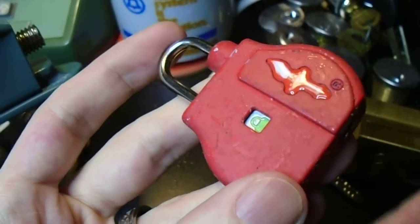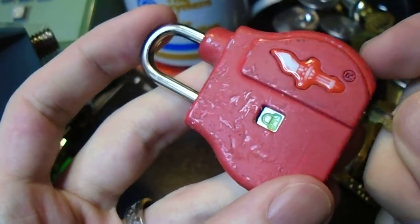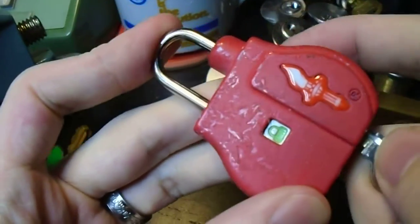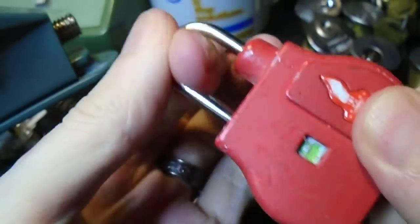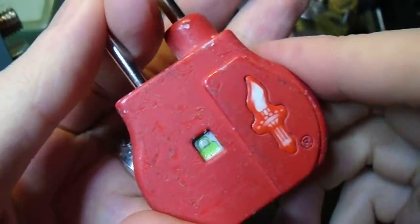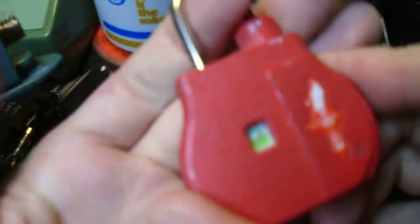And now I can re-insert my master key and lock it back up. But according to this lock, the override was never used.